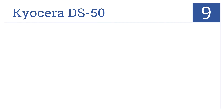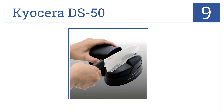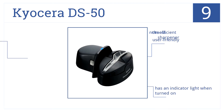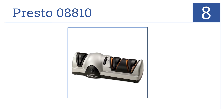At number nine, with a grinding stone capable of taking half a millimeter off of a blade, the Kyocera DS50 will be a welcome addition to any home kitchen. It's user-friendly and has an indicator light when turned on, but it's perhaps not the most efficient sharpener.